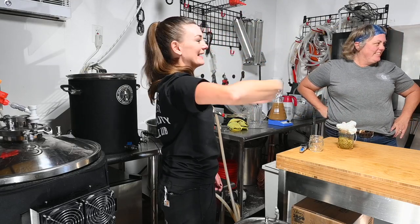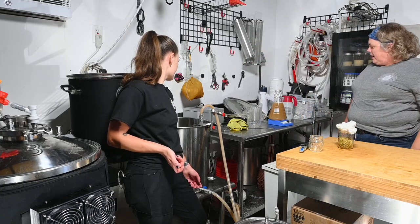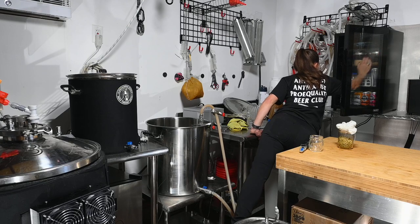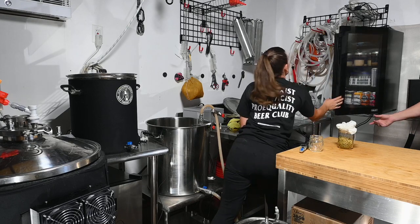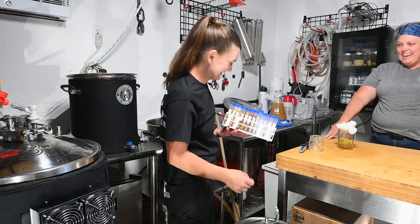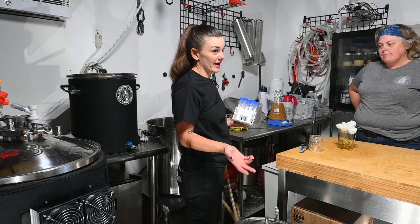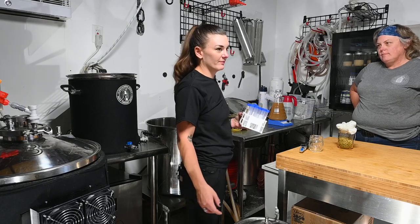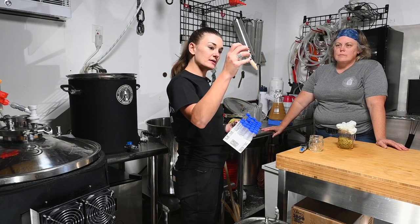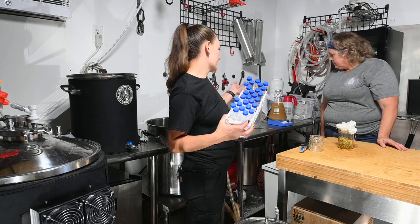We're at 100°F now, so we'll let that chill a bit more. Want to talk about why you do yeast starters? Sure — I'm very cheap, that's the reason I make starters. I've always saved my yeast from every batch because I don't want to buy more. I've started keeping samples from previous batches in my yeast fridge and growing a starter before each brew.